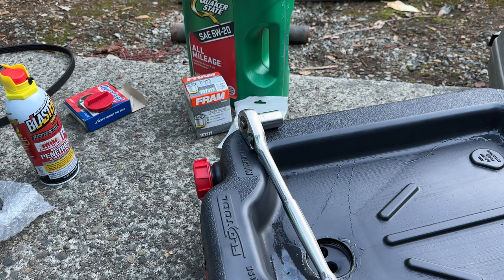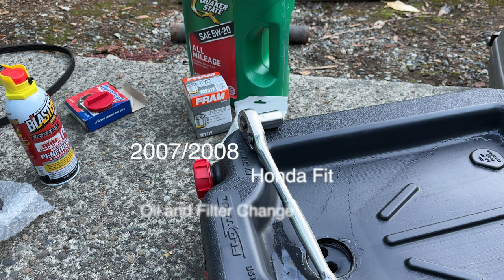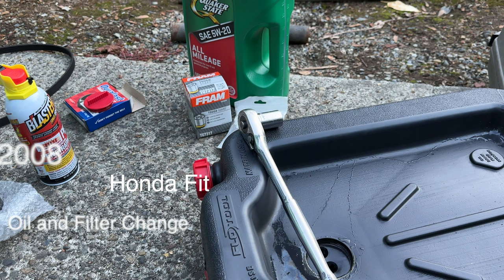Hello and welcome back to Mom and Dad Meet World. This is the second part to our video — in the first video we did the idler pulley and the drive belt, and this particular part is going to be the oil change on the 2007 Honda Fit.